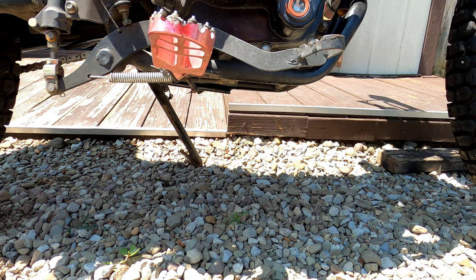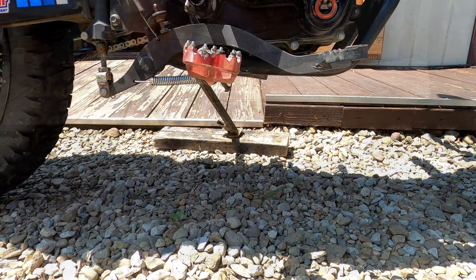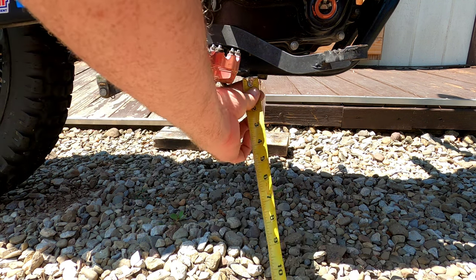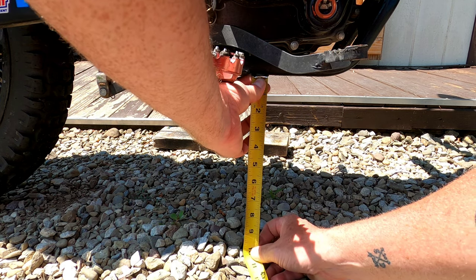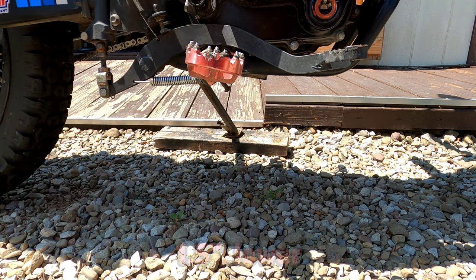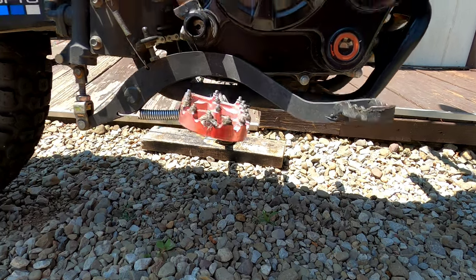It was roughly 12 inches before. I had to put it back on the 2x4 for the kickstand. I'm measuring the exact same spot as before. We're looking at roughly 10 and a half inches, so we did lower it an inch and a half. The difference between the two shocks was about an inch and a half, which matches without me actually measuring them.